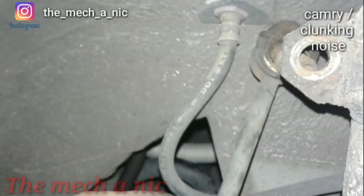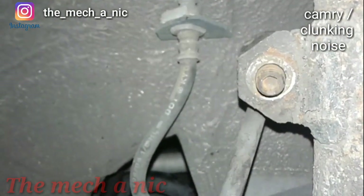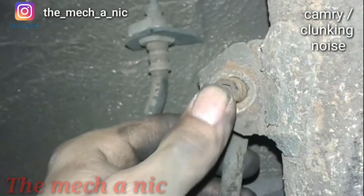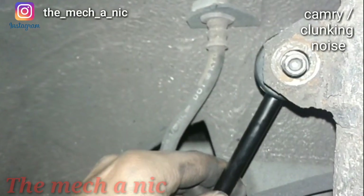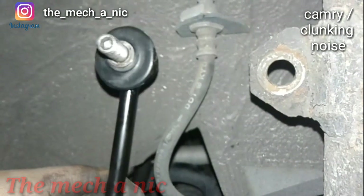If we grab the original part, look at this stud and look how it fits in there - it doesn't have the same amount of play, it just fits inside of there a lot better. This is what the customer brought me so it's what I have to work with, but really just stay away from cheap parts like this.